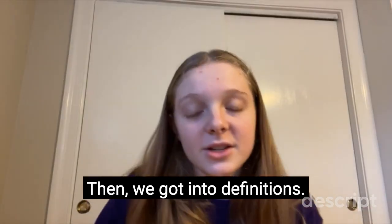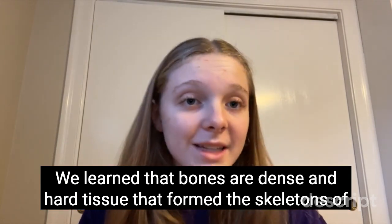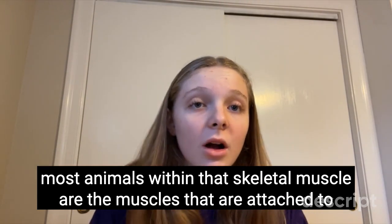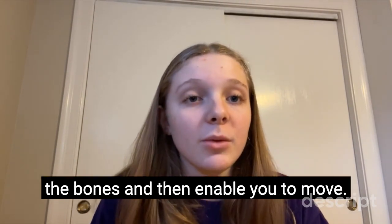Then we got into some definitions. We learned that bones are dense and hard tissue that form the skeletons of most animals. We learned that skeletal muscles are the muscles that are attached to the bones and that enable you to move.